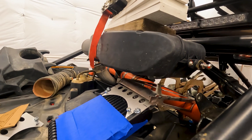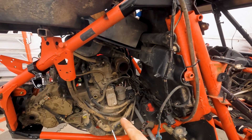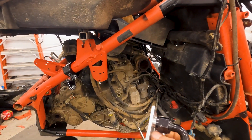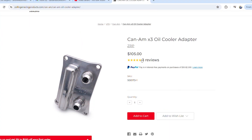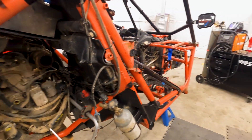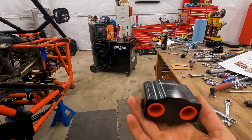Got the oil cooler where I want it. Now I'm working on installing the oil cooler adapter plate from ZRP — that's this guy without the hose; the hose is mine. We're going to get this installed in place of the stock oil cooler, which is right there. After that we'll install the oil cooler thermostat.